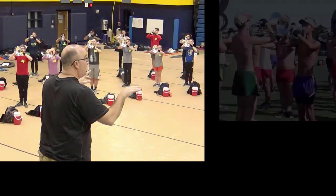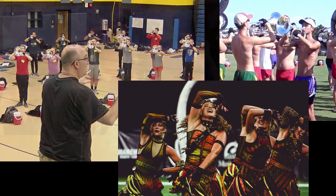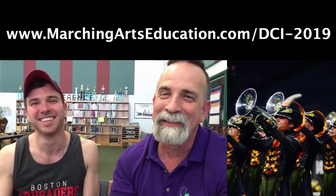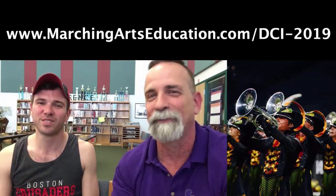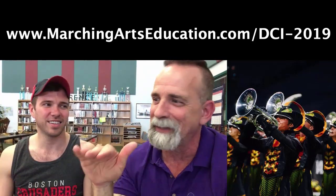Find other interviews and videos from top DCI designers, instructors, and marchers — behind-the-scenes videos, interviews, and podcasts from winter camps, spring training, traveling during the season, and performances — all at marchingartseducation.com/DCI-2019. The Marching Roundtable is proud to be an official media partner of Drum Corps International.